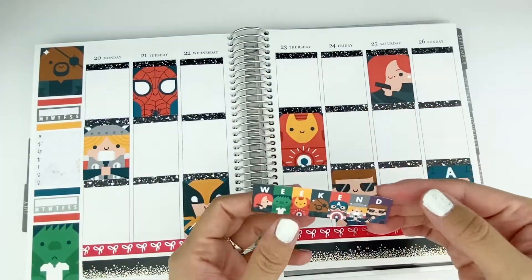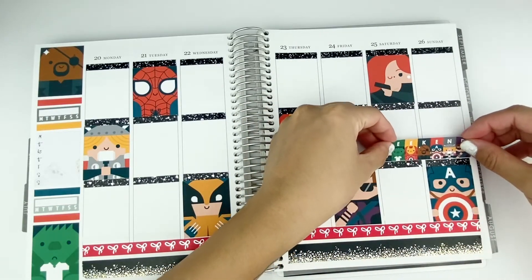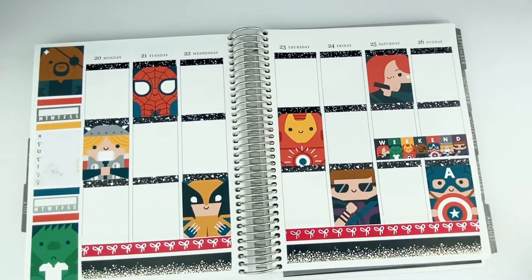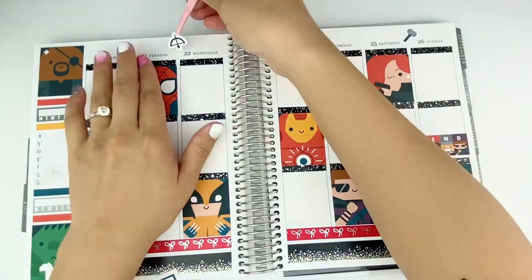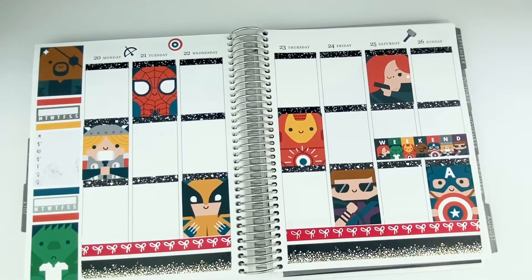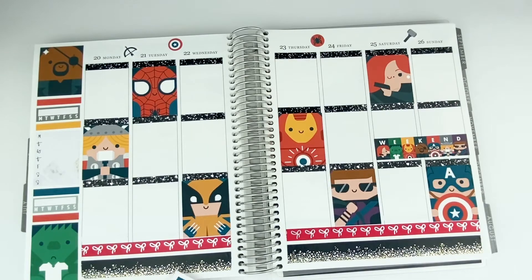Now I'm moving on to the weekend banner, and this one's really unique. AdLoop usually does pretty unique weekend banners — this one just has all of the cartoons lined up for the weekend, and I just really liked how that looked, so I placed it at the end there. The kit also came with some random deco stickers: there's a hammer, there's an arrow, and I decided to add them sporadically throughout the top.